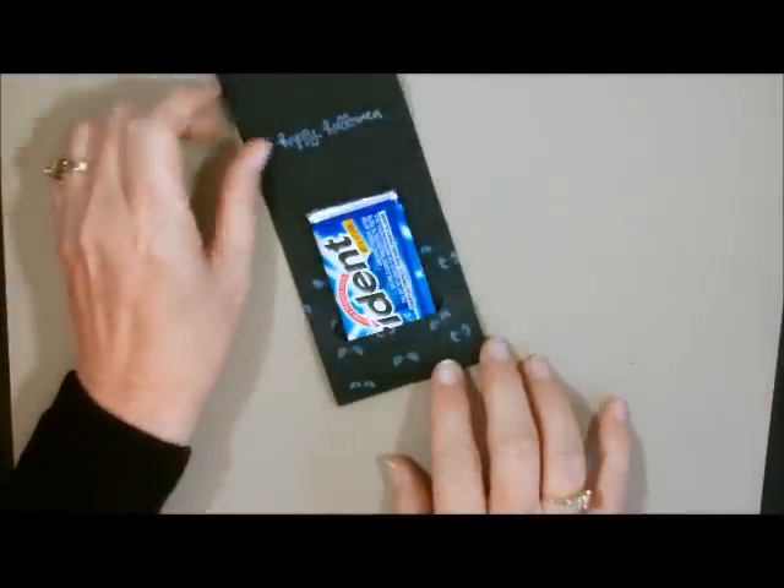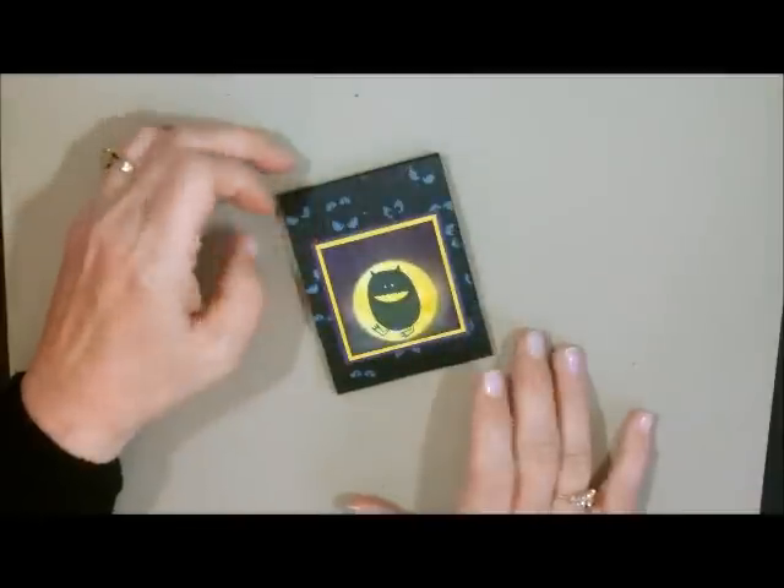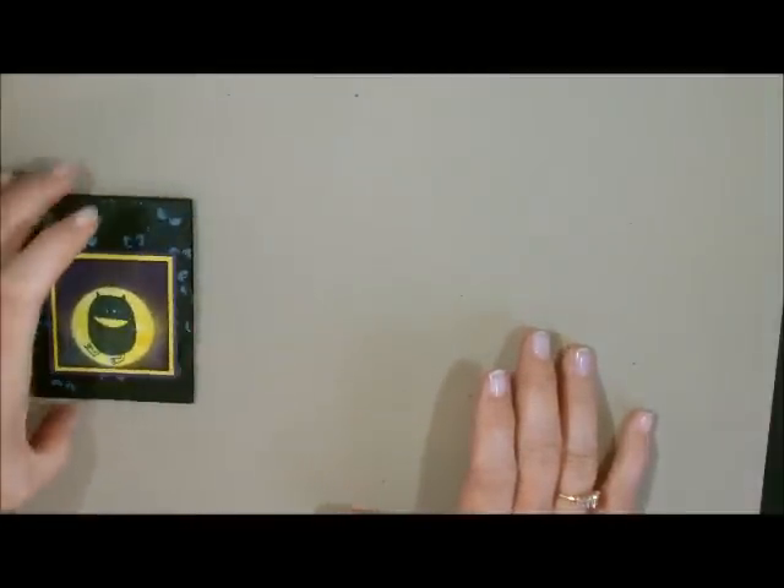It just holds a little treat for your special trick-or-treaters and you can use any kind of candy in there at all. It's so easy, so let me just show you how to do it.